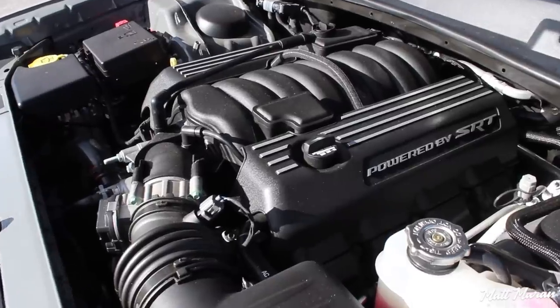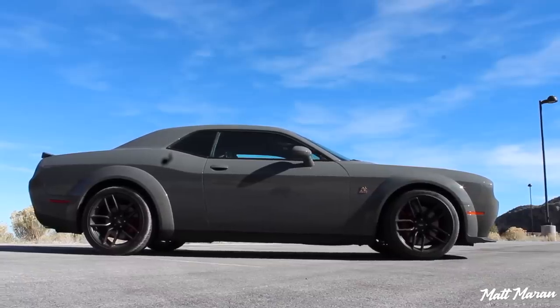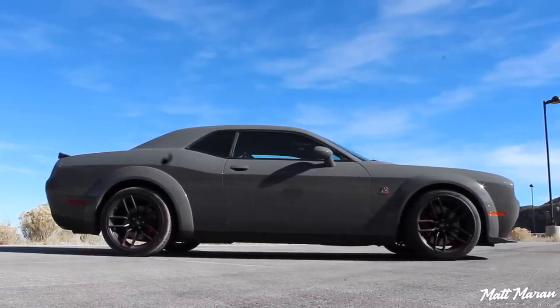The power here in the Scat Pack: it has the 392 Hemi 6.4-liter V8, naturally aspirated, doing 485 horsepower and 475 pound-feet of torque. That extra torque is really appreciated. Comparing it to my Bullitt, which only has five less horsepower, this feels a lot more punchy in the lower RPMs because of that extra torque — 475 versus only 420 pound-feet, that extra 55 pound-feet you really feel, especially in the manual. Zero to 60, as estimated by Dodge, is four and a half seconds for the Widebody version of the Scat Pack — I believe that's with the automatic. The manual might slow it down a tad, but still fantastic.